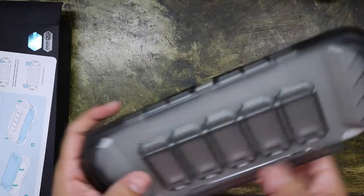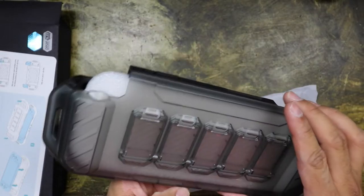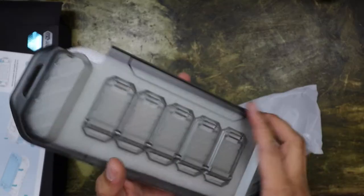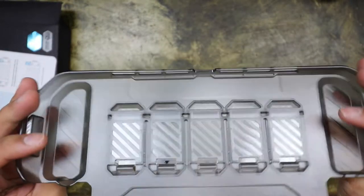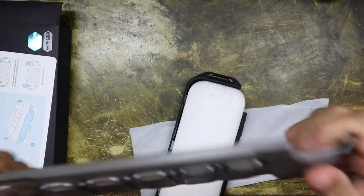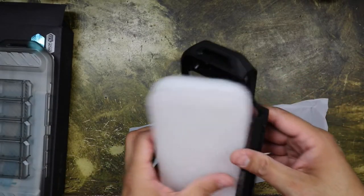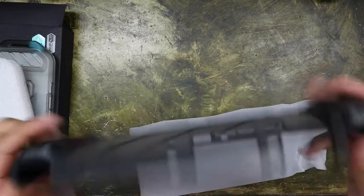Oh, that's pretty cool. There are slots for your games — five cartridges. The plastic is pretty hard and doesn't feel cheap, like some of the other cases I've seen. It feels pretty good.